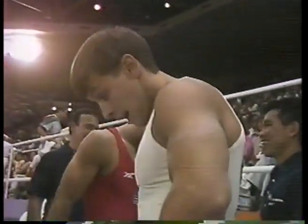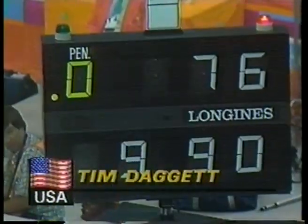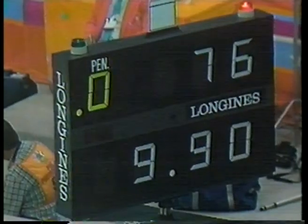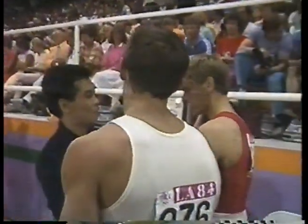Well, there's Tim. It was his 10 — his perfect score on this apparatus — that helped the United States win a team title. He gets a 9.9 this time. We're on the last apparatus here, and we'll be back with more Olympic action in a moment.